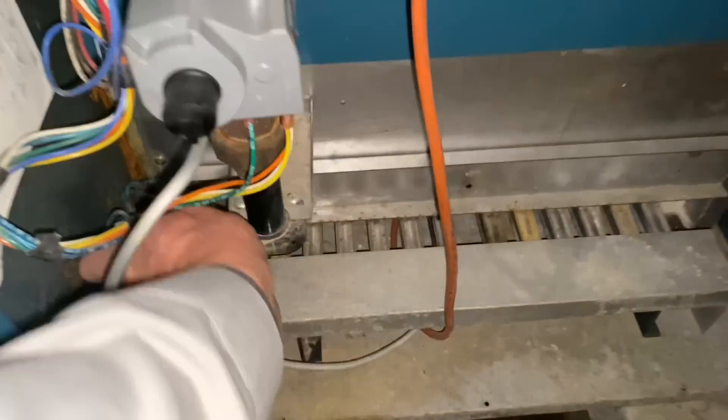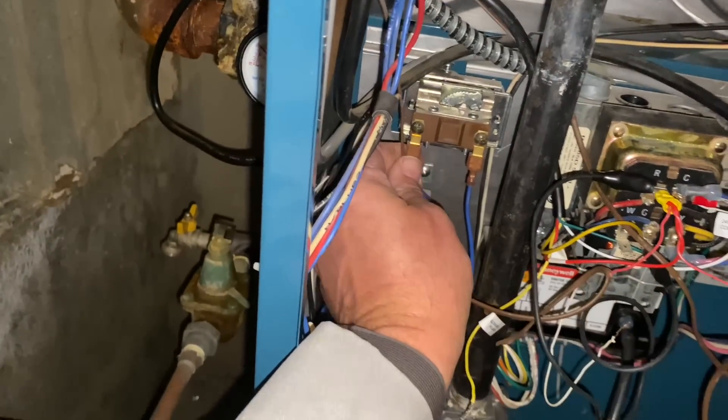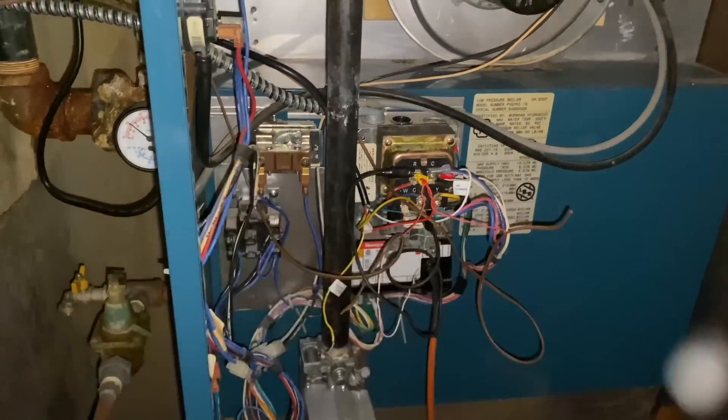Let's check one other thing — let's check our safety circuit. There's our rollout switch. We have our high temperature control. Making sure all the wires there are snug. And it looks like we have a defective fan center relay.